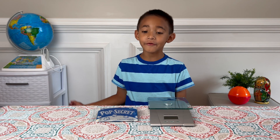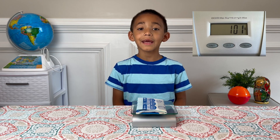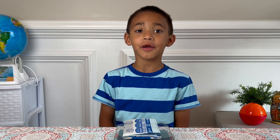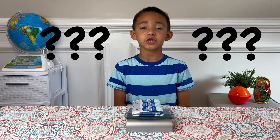I have a bag of microwaved popcorn. It weighs 101 grams. Next I'm gonna cook it in the microwave. Then we'll see if the weight changes.